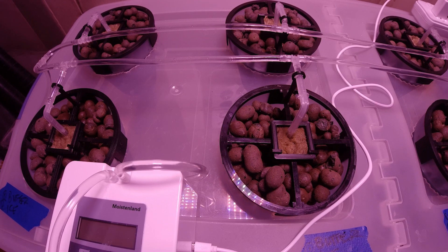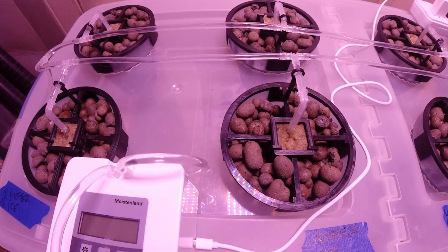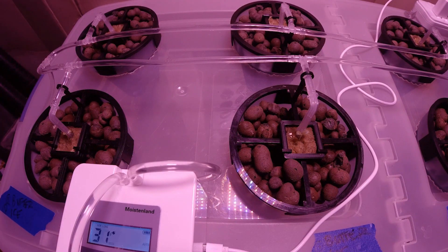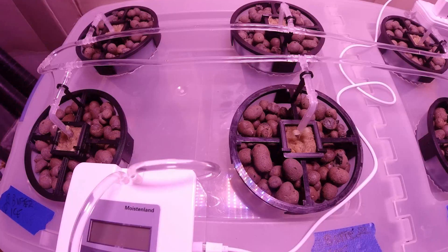Hi everyone and welcome back to the channel. Today we're going to be taking a look at a project I ran over the last few months: the first generation of my 3D printed automated garden. The goal with this project is to slowly design a scalable indoor automated garden that can be made cheaply and works reliably. I plan to work on this project over many years and this is just my first attempt, so I ran into many issues, but it's all a part of the process.